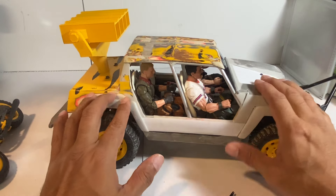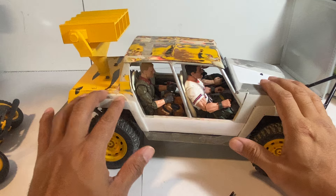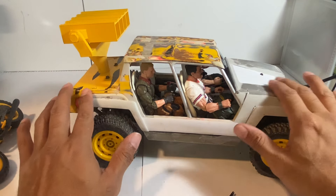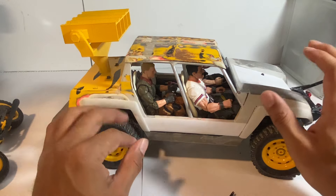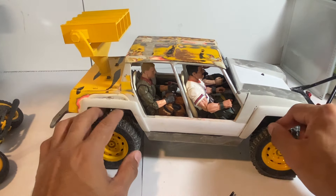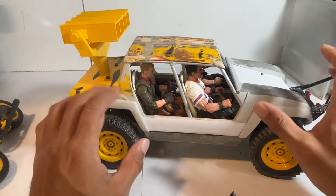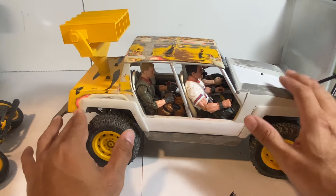I look forward to showing you more and even more to showing you the completed product. Hopefully it comes out well, and hopefully it doesn't take as long as it has been — because I've been working on this project for nearly two years. I work on projects — if you folks don't know me yet, it's on and off.